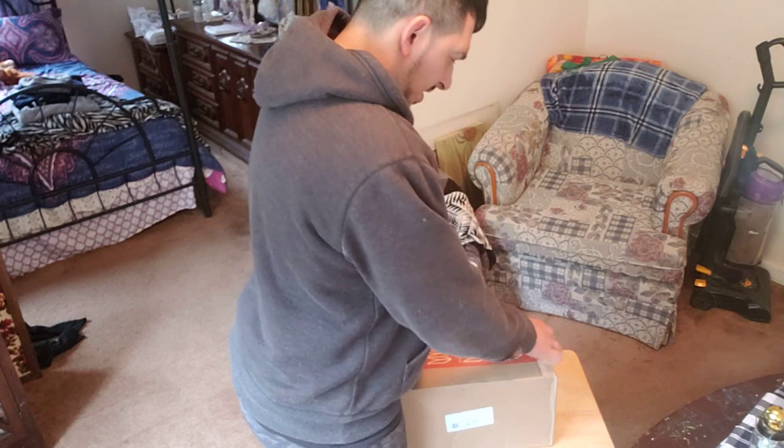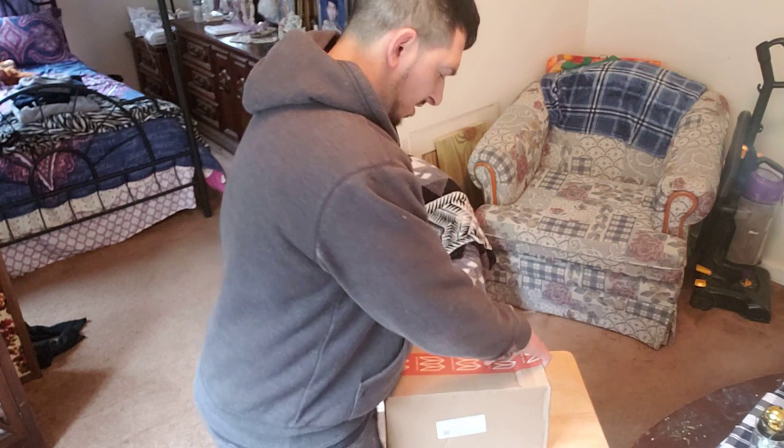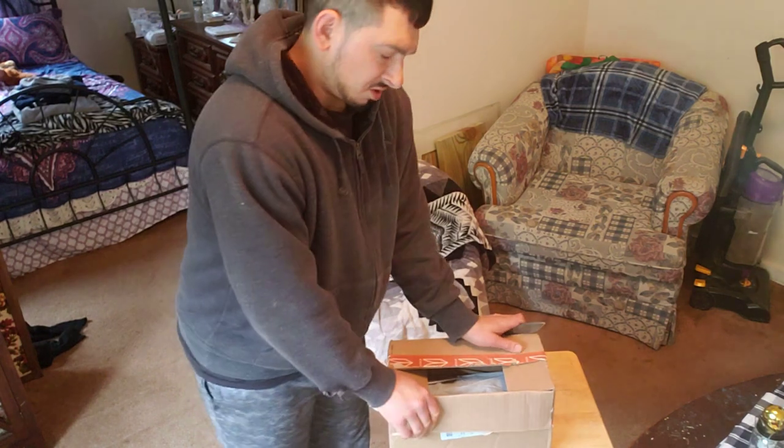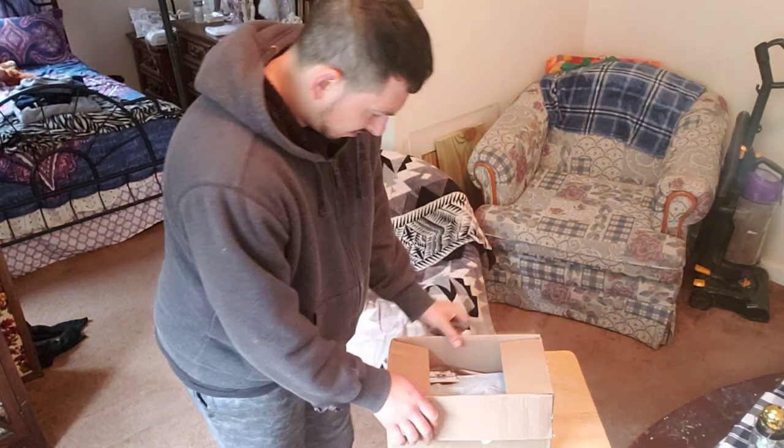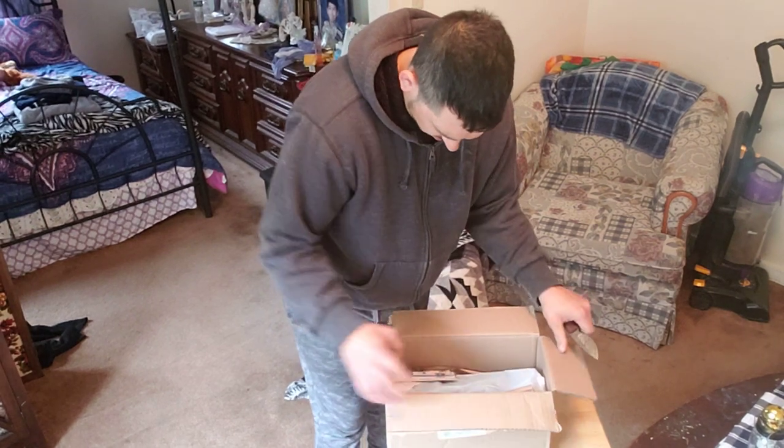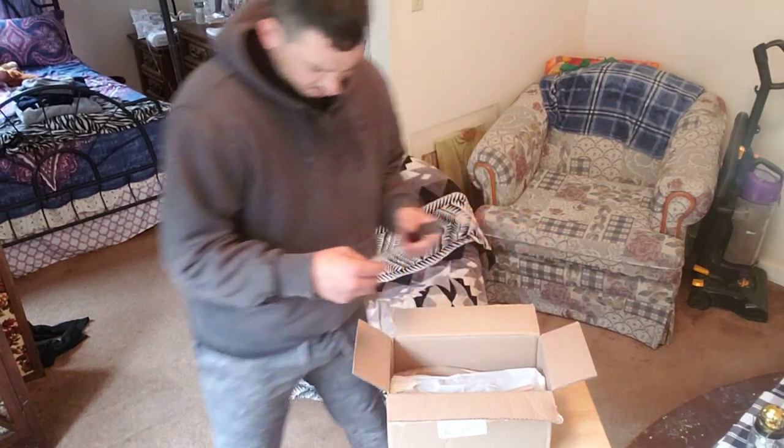I haven't made a lot of videos lately because of financial reasons. So let's see what's in here.